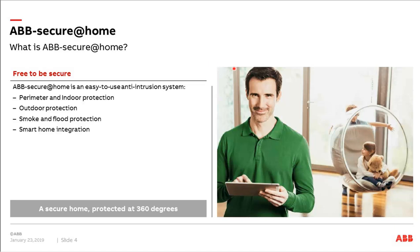So first of all, what is Secure at Home? Secure at Home is an easy-to-use anti-intrusion system. It completes our residential portfolio, where we have ABB Free at Home as a home automation solution and ABB Welcome as our door entry system. Now we also have an anti-intrusion system that can be integrated into this ecosystem. Secure at Home covers all important areas that must be protected in a house: perimeter and indoor protection, outdoor protection, smoke and flood protection, and smart home integration.